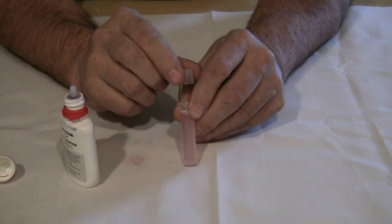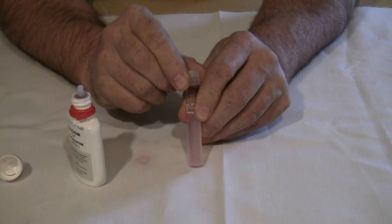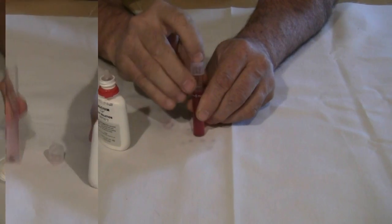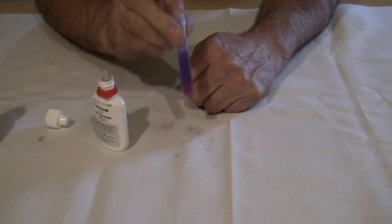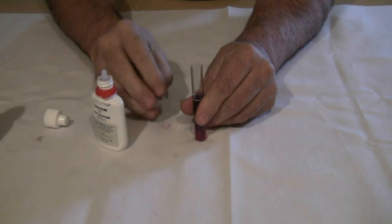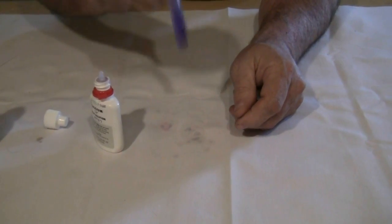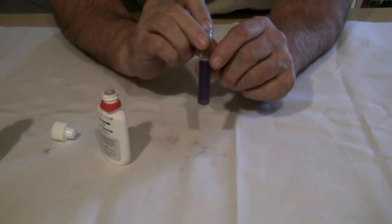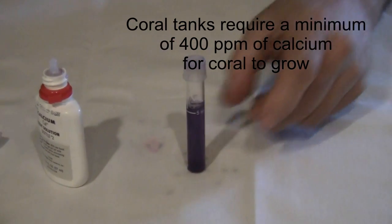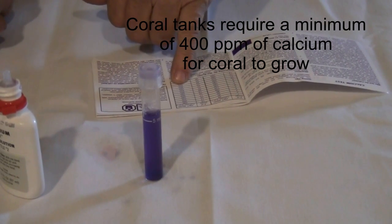Hopefully you can see our water is beginning to turn pink. What we need is when our water turns blue — that will determine what our calcium level is — so we have to keep track of the number of drops we put in. At 23 drops we are starting to turn blue. At 24 drops, there we are — 24 drops. Now we look at our chart and 24 drops means our calcium is at 480 parts per million.